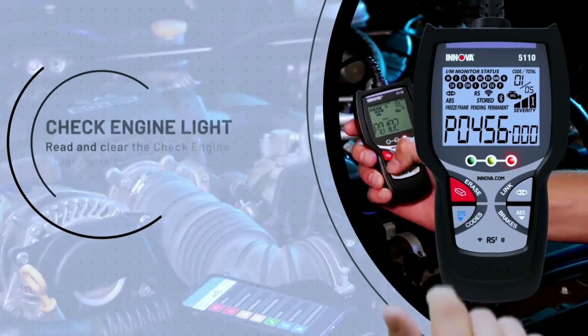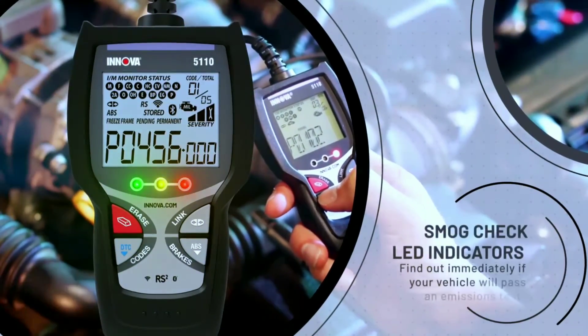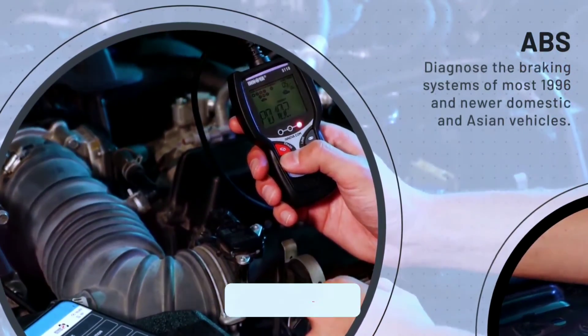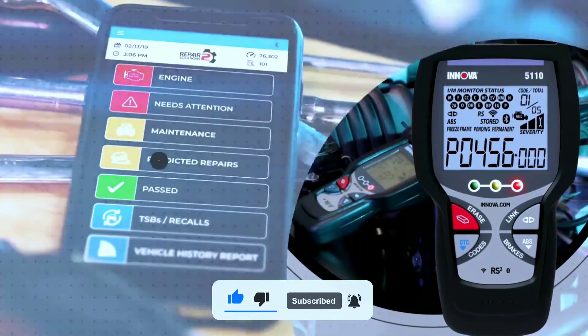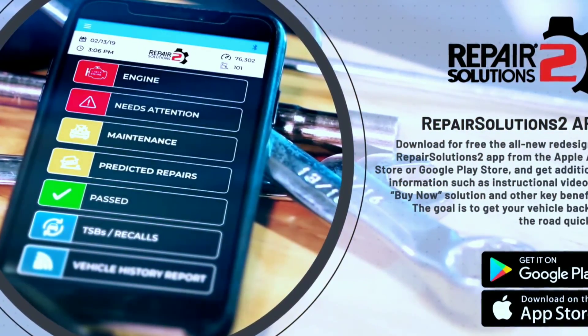Thanks for joining us today on this exploration of the Innova 5610, 5410, and 5110. If you found this video helpful, don't forget to give it a thumbs up, subscribe for more automotive content, and let us know in the comments which Innova tool caught your eye. Until next time, keep those engines running smoothly.